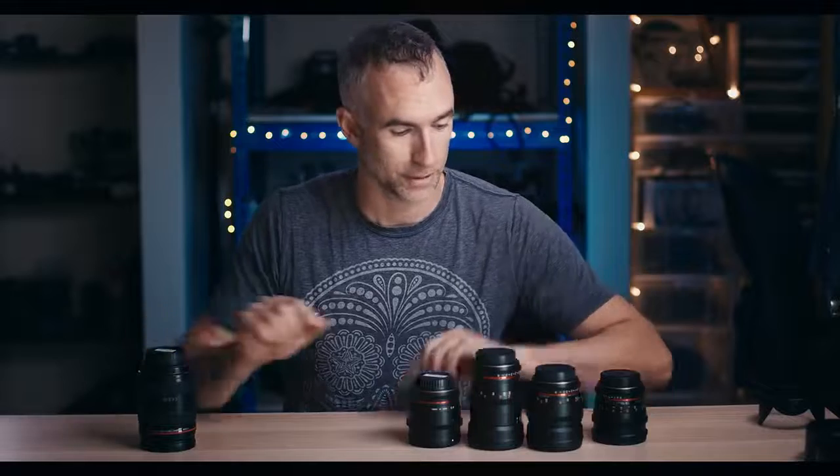In this corner we have the Rokinon EF mount cine range — a 16, a 35, a 50, and an 85. In this corner we have the Canon 24-70 f2.8. This one costs about $1,600 new. These cost about $1,800 for the set. The debate between zoom versus prime has been going on for a long time.